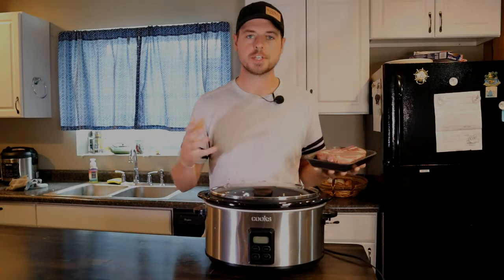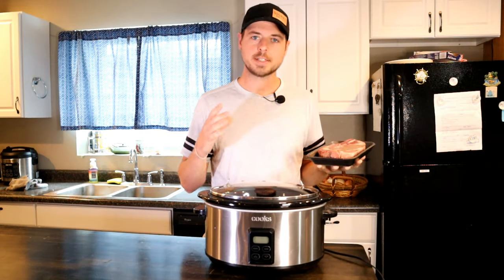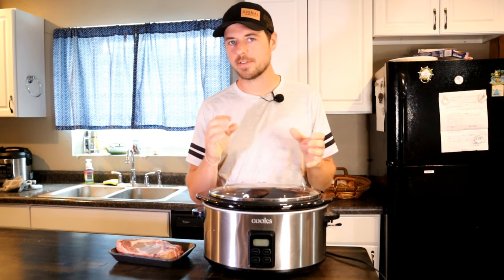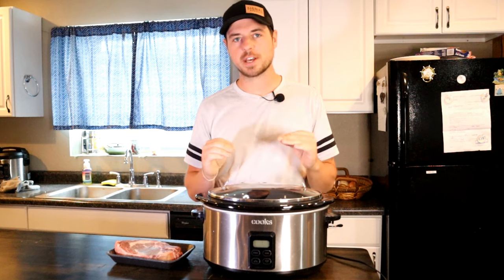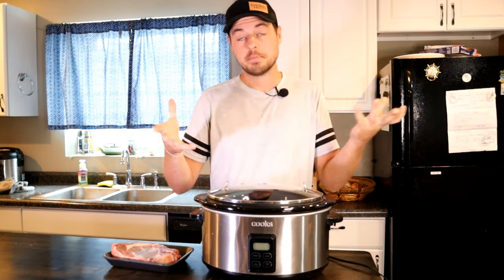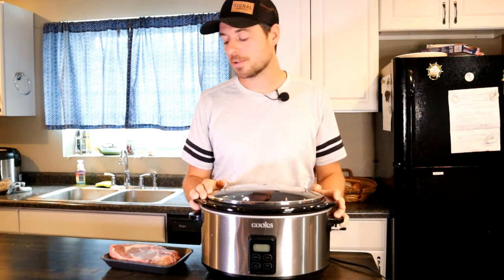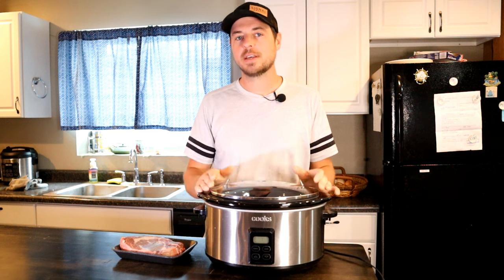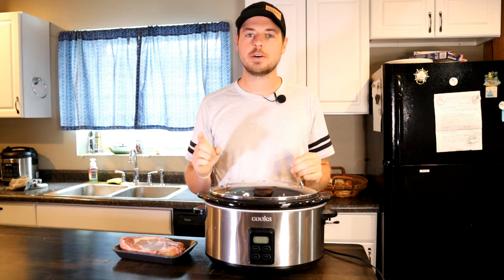So personally, a crock pot is not the best way to cook a steak unless you don't really care about having any pink in there. If you like your steak well done, and maybe you've got a lot of time and you don't really want to cook, maybe the crock pot is the perfect way for you. But I think because it's a crock pot, the best way to do it is just to go low and slow.